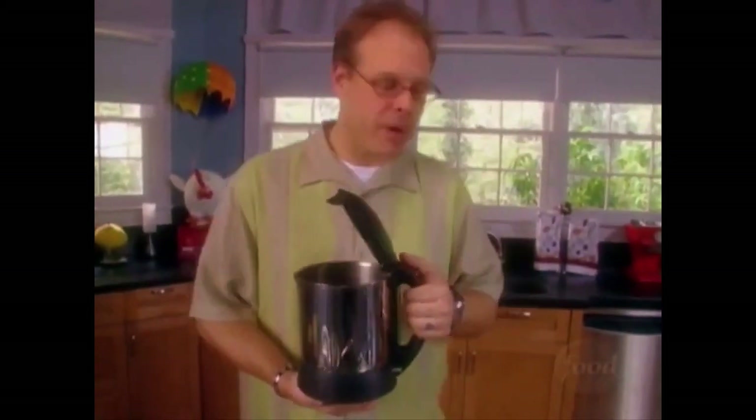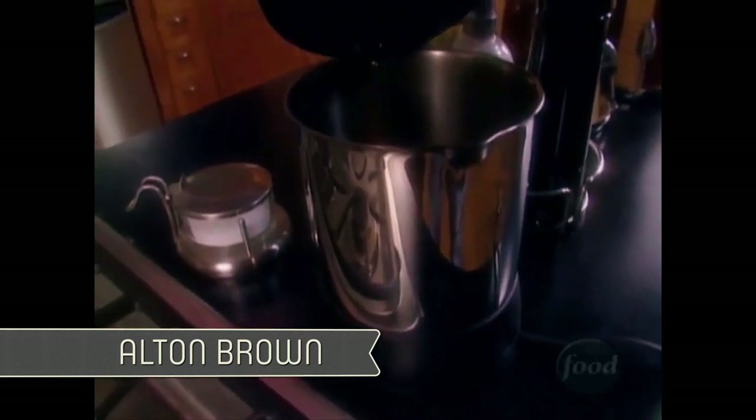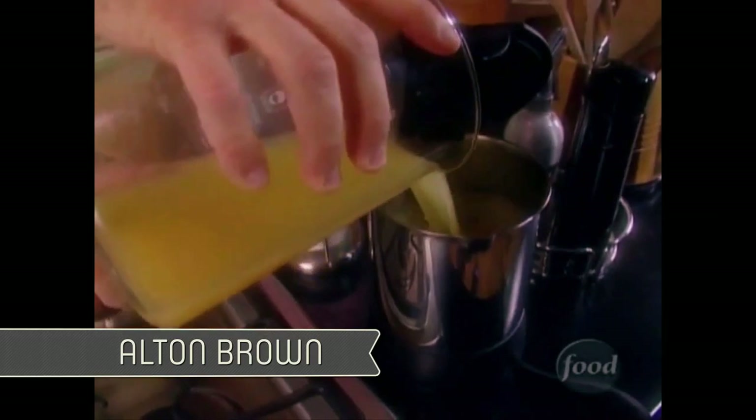I am making a wild mushroom and asparagus risotto by Alton Brown. Now that we have our kettle in hand, it is time to load her up. I like to keep this on this side of the cooktop. In goes one cup of white wine and six cups of chicken broth. Homemade would of course be best, but carton-based would be okay too.